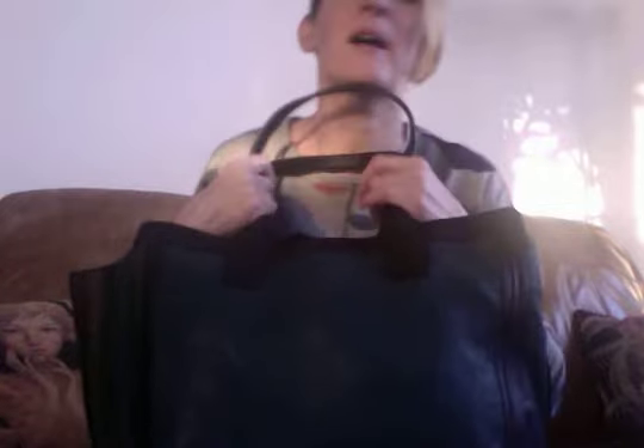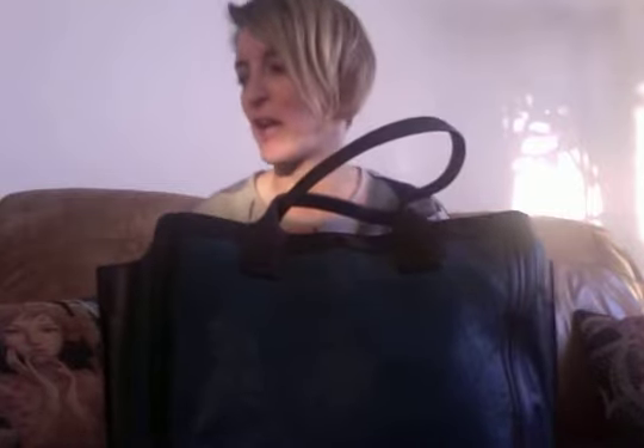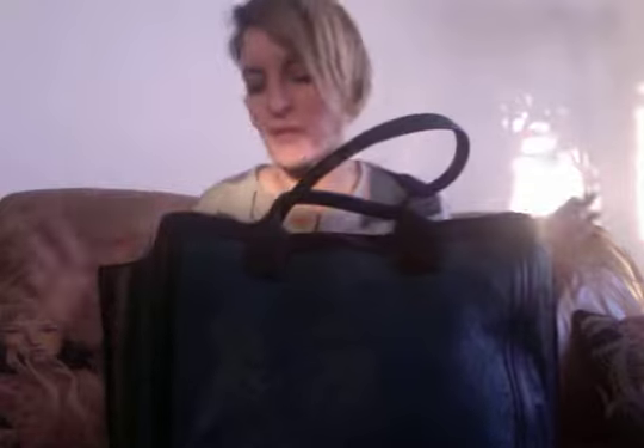I've loaded her up because I'm pretending I'm packing for a weekend getaway. We're flying with Ryanair, so we don't want to check in any luggage, and I had to pack everything in this bag — a bit of a challenge. Let's see whether that worked out, but before we start unloading, let's do the measuring.